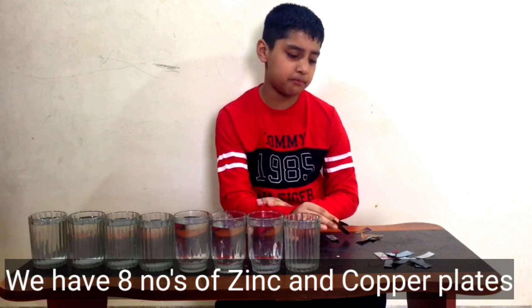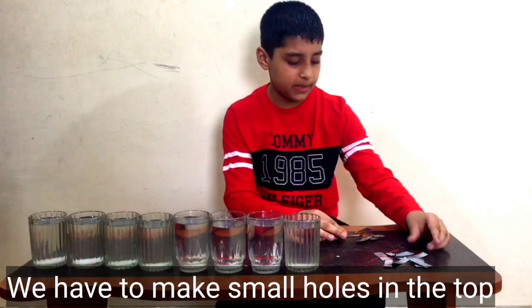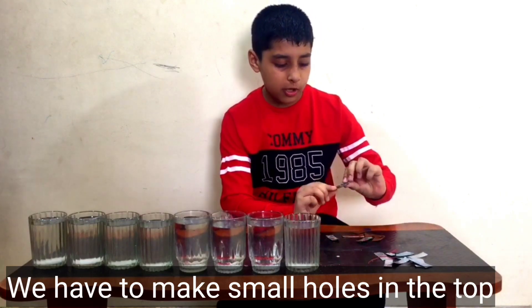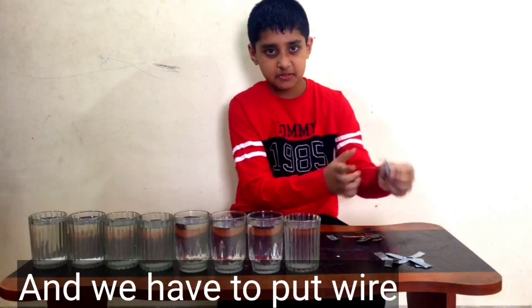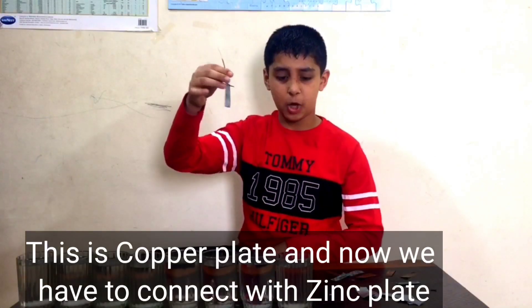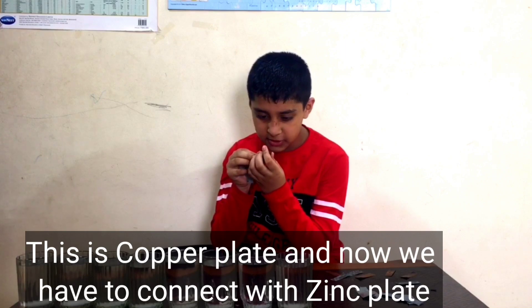We have eight zinc plates and eight copper plates. We have to arrange them with the poles like this. This is the copper plate. Now we have to connect the zinc plate by wires.